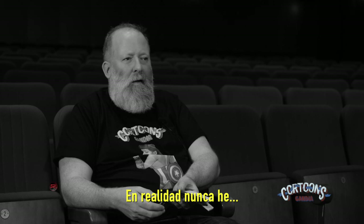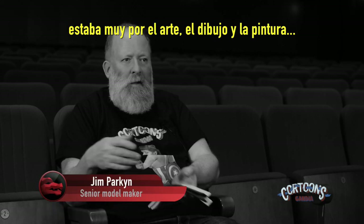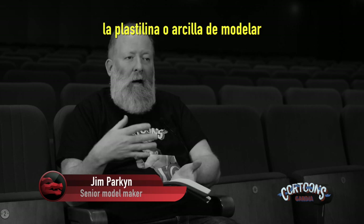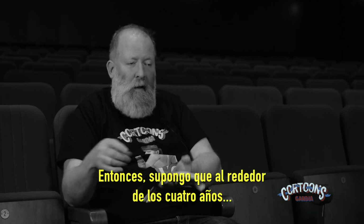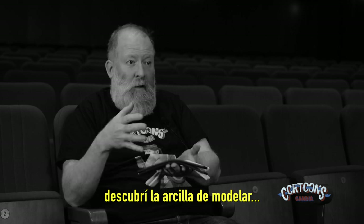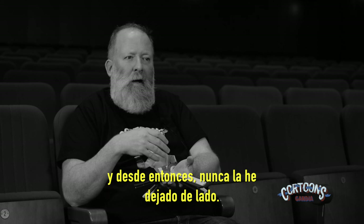I've never really not sculpted. From a very early age I was very into art and drawing and painting, and as soon as I could get hold of plasticine or modelling clay I was really happy making characters and making worlds. From about the age of four I probably discovered modelling clay, and I've really never left it alone.